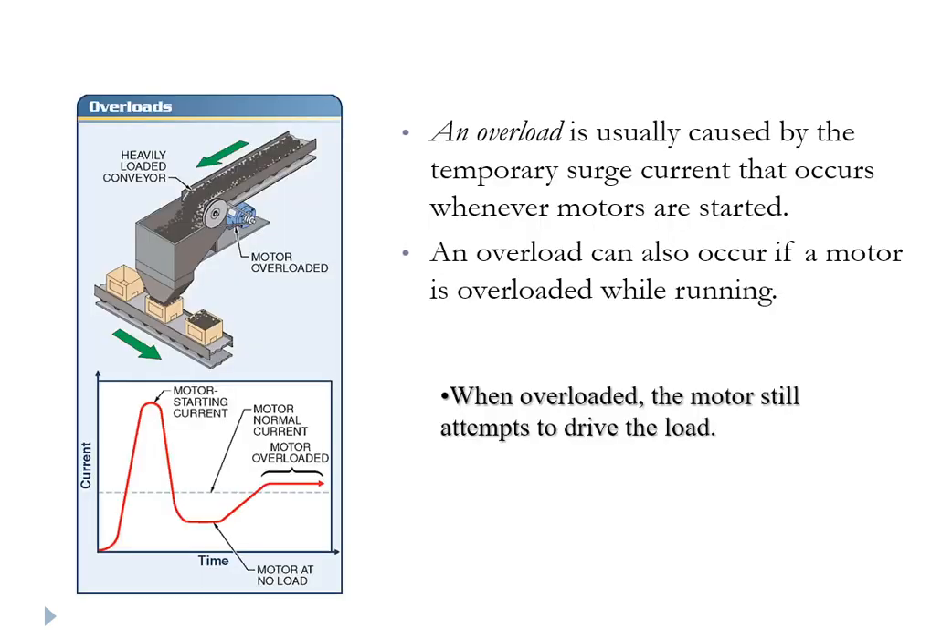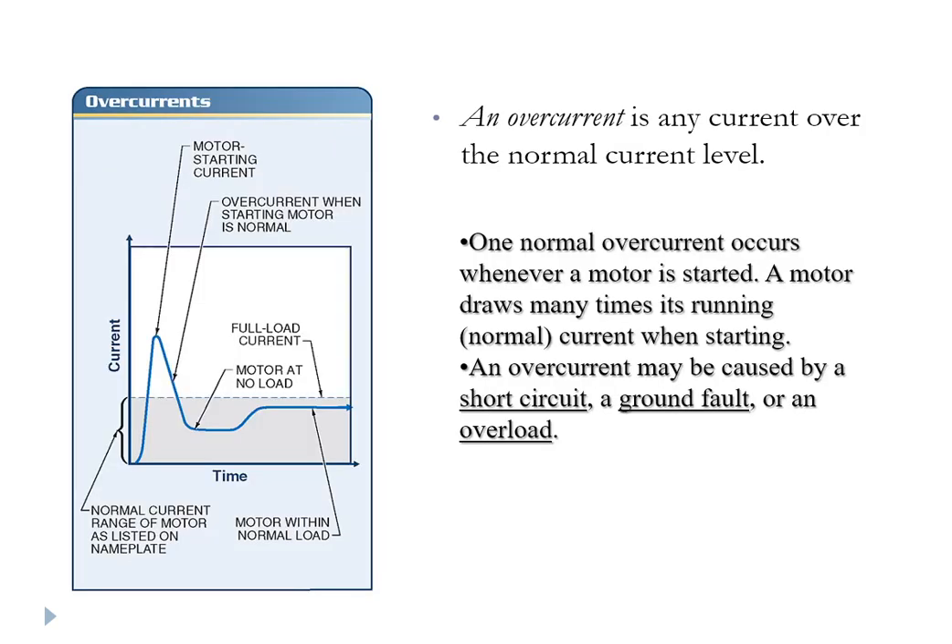I wouldn't call an overload that temporary surge current when a motor starts. That's more of an exemplification of momentary, temporary locked rotor current — you could say it's an overload, but it's very temporary and transient. An overload is when there's too much mechanical load on the shaft and the motor still tries to drive, but the shaft slows, counter-EMF reduces, and current goes up. Overcurrent is any current above the normal full load current design value, because running for extended periods above that value will create excessive temperature from excessive heat.